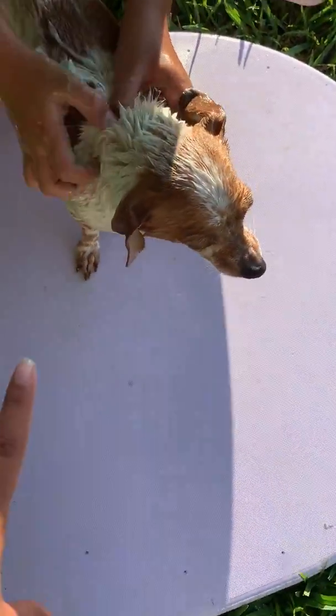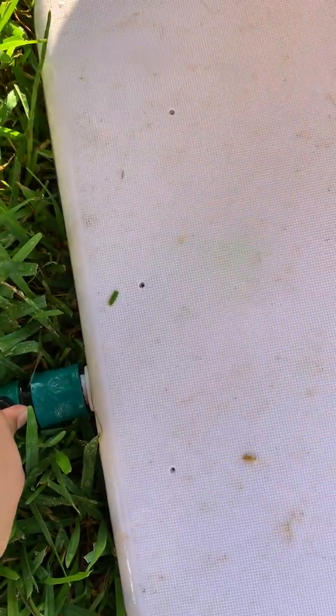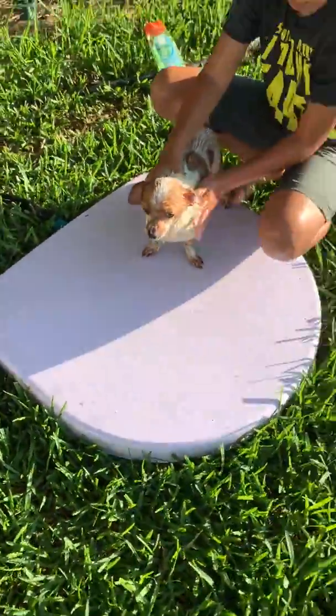Since we're giving Spencer a bath here, we're going to want the water pretty low because he is such a small dog. So we're going to open it just a tad bit. We'll go ahead and rinse Spencer off now.